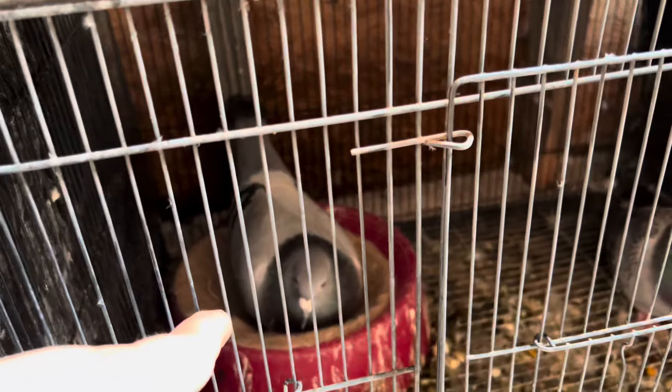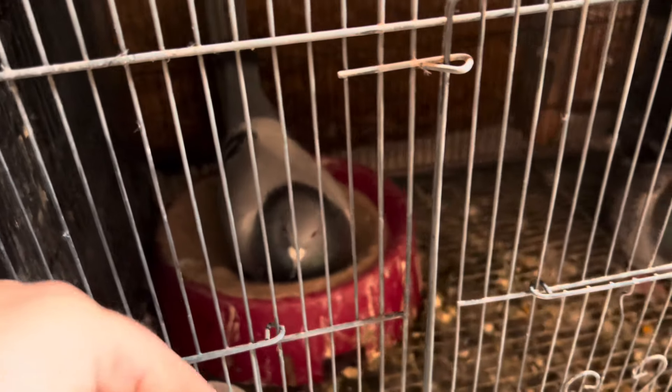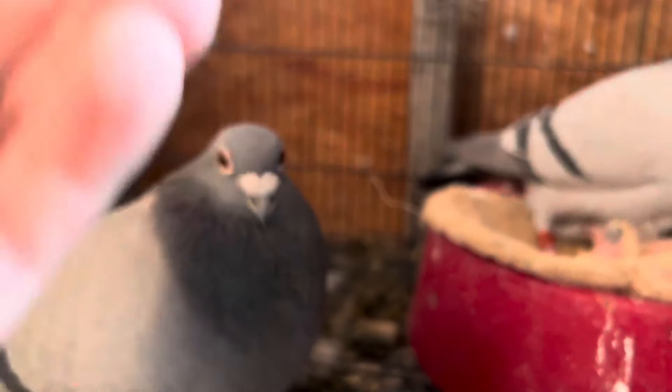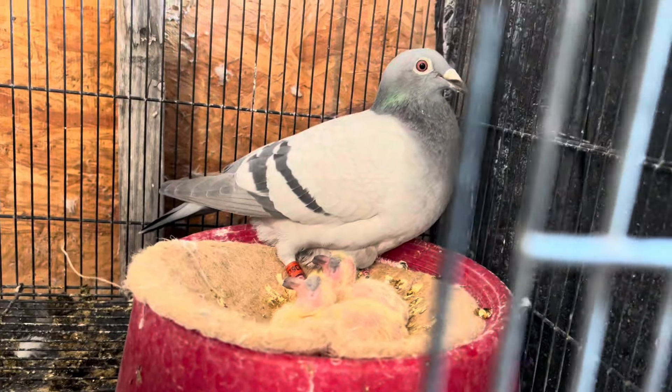They're still on eggs. They should be hatching, I believe, later this week or beginning of next week. This is my Jansen cockbird with my daughter of Titan. And these are their two babies — you can see that they're getting fed really, really well and they're growing pretty good. I believe they're three or four days old today. So I won't be having to band them until later this week.